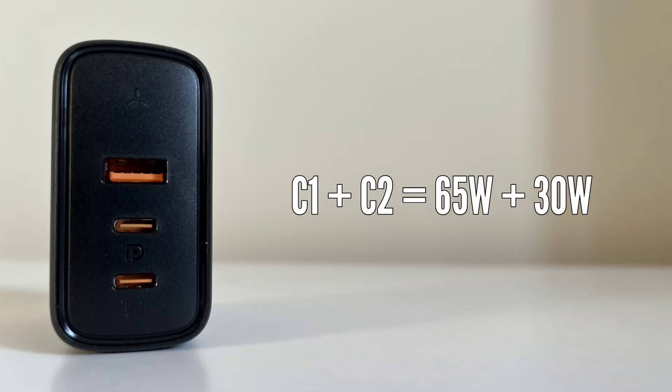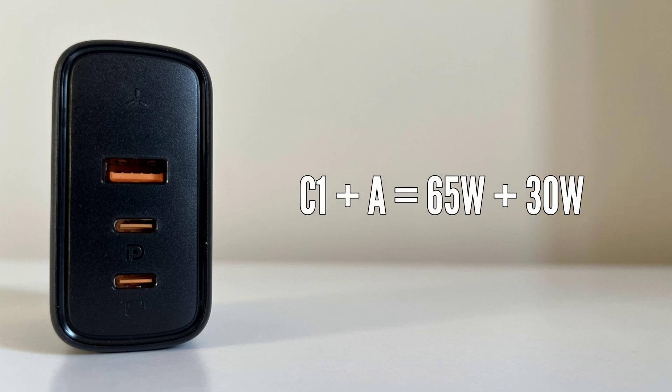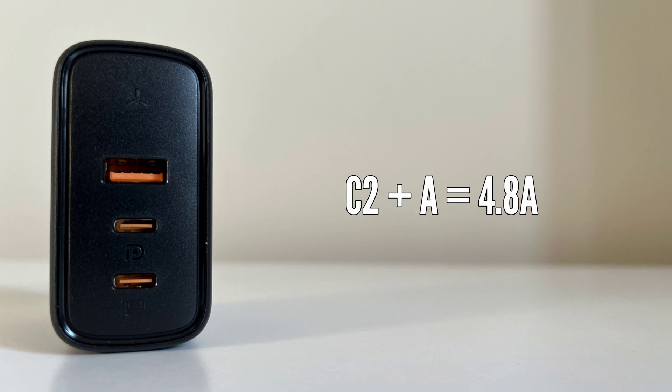For the 100W charger, Mode 4: C1 plus C2 gives you 65W while USB-A provides 24W. And if you use a single USB-C, it will give you a maximum output of 100W.